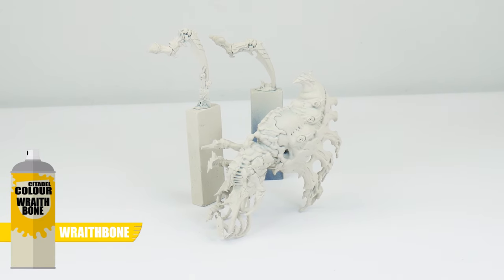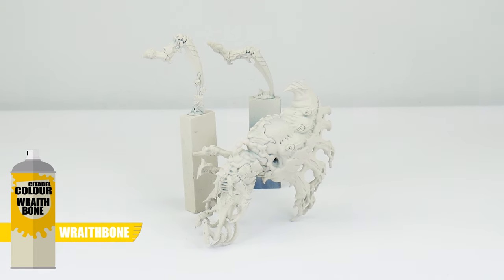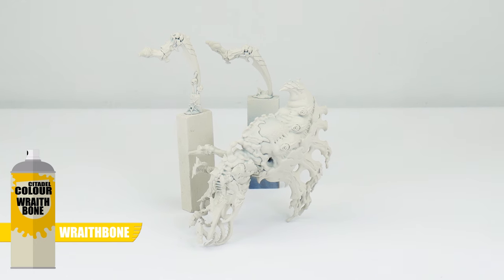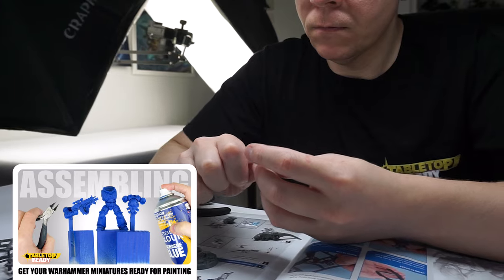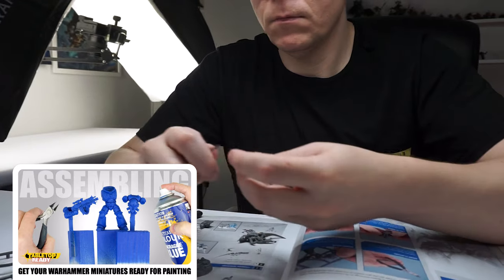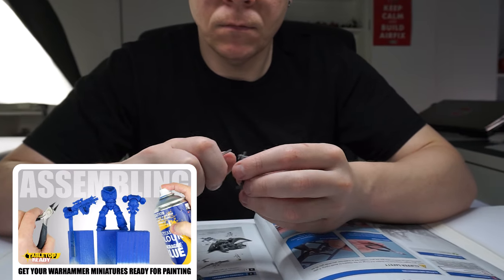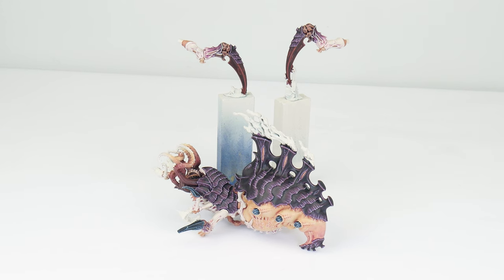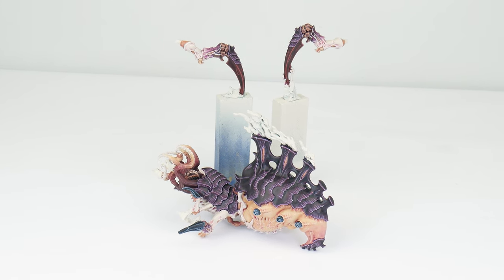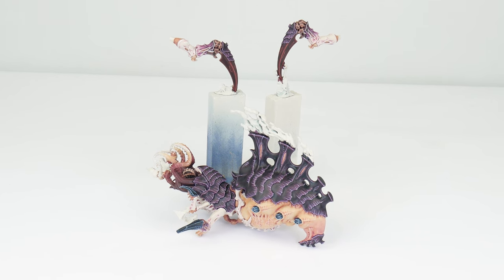I've also chosen to undercoat our Psychophage using the Wraithbone Undercoat Spray. This is going to help make those lighter flesh colours more vibrant and easier to paint. And if you want to know how I get my own miniatures ready for painting, including using sub-assemblies and undercoating them, I've got a separate video on the channel showing you how. Through this tutorial, I'll be showing you all the techniques and steps needed, and to make it easier to follow along, I've split the tutorial up into different chapters.